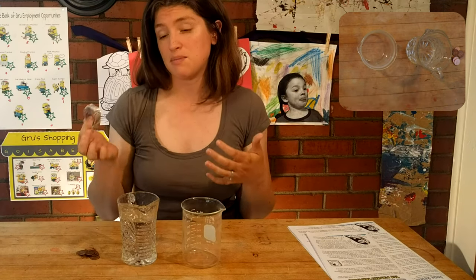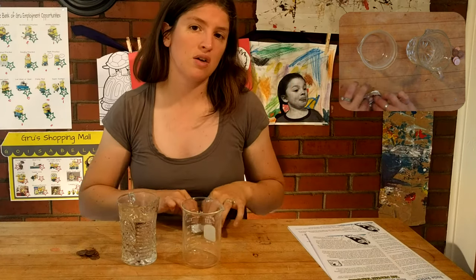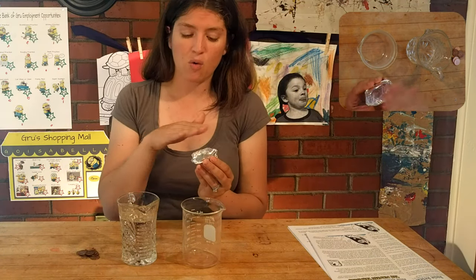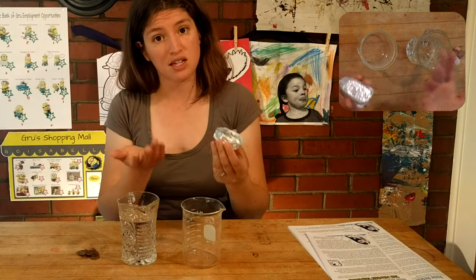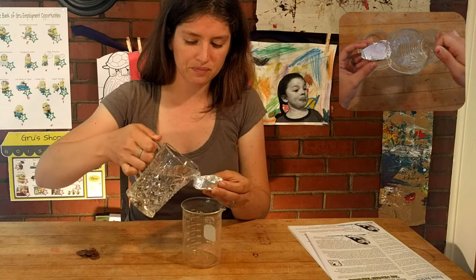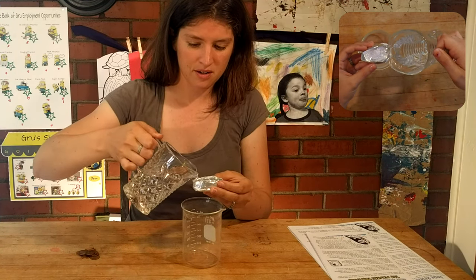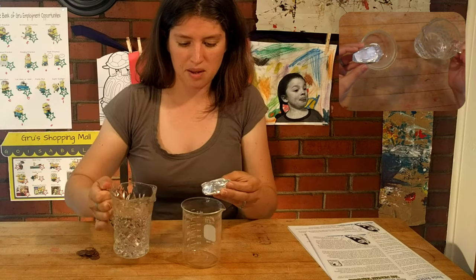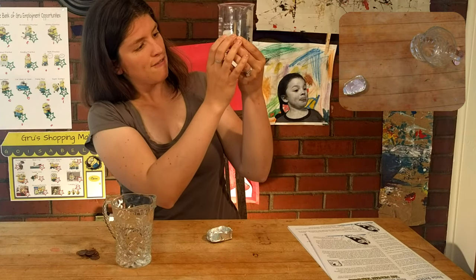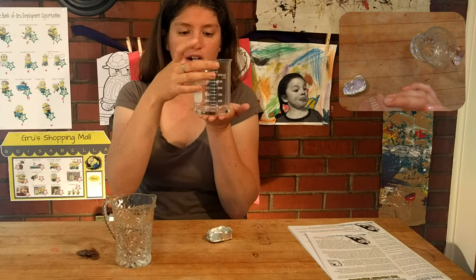What you do is you design a few different types of ships. Here I have just a rectangular plane type of a ship and you measure the volume of the ship. You can do this by pouring dry rice, sand, or dirt into it and then measuring with a measuring cup, or you can do it with water. I'm just going to fill up my ship with water. Once it's to the brim, I put it in my beaker and read off the volume — it's just about 25 milliliters.